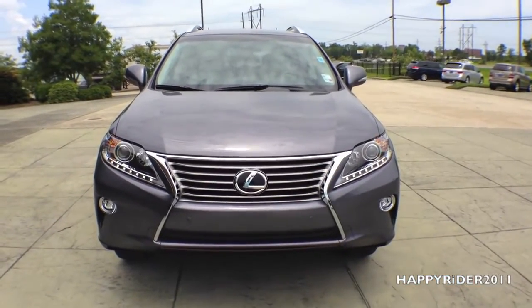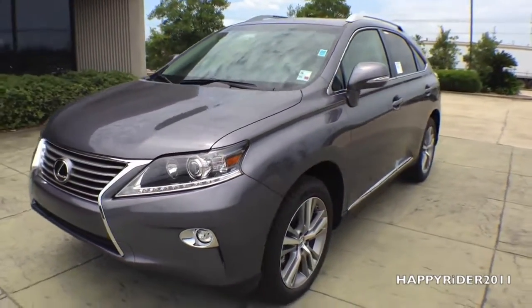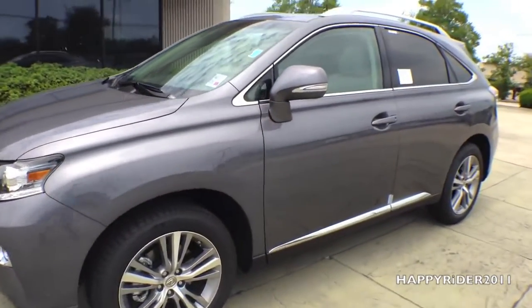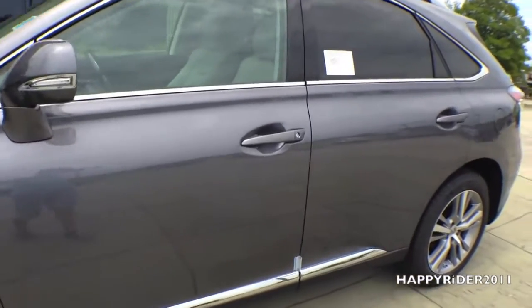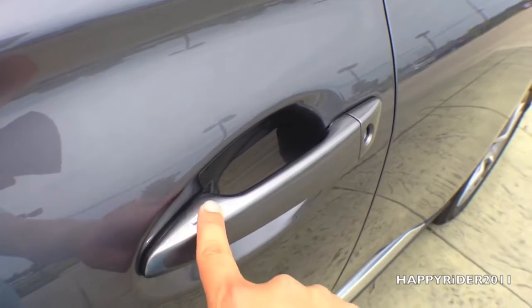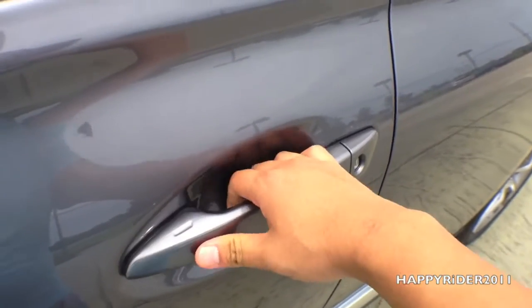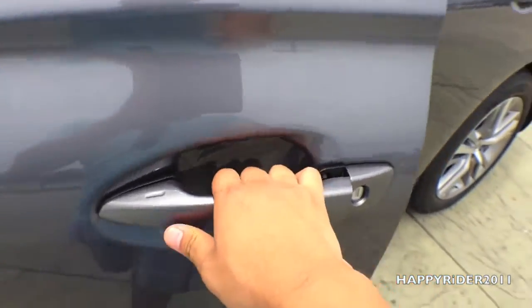If you want to see this car in white, same model same year, simply press on the link above. This model has smart keyless access entry — all you have to do is leave the keys in your pocket or purse. You can simply press right here to lock the door from the outside, or to unlock, pull on the handle once and the second time it will be unlocked.